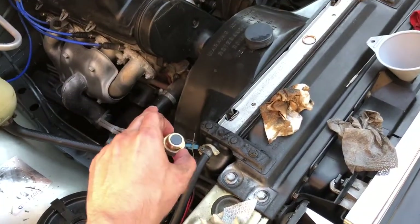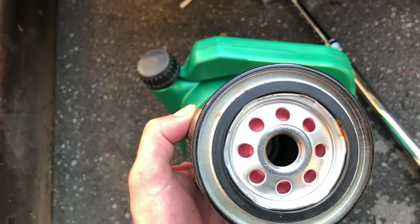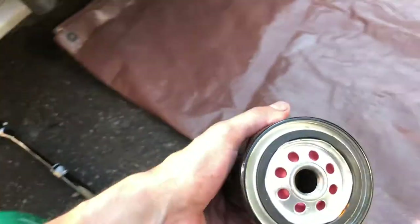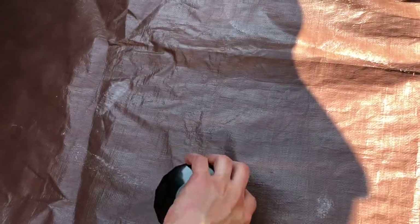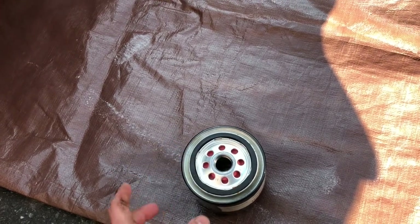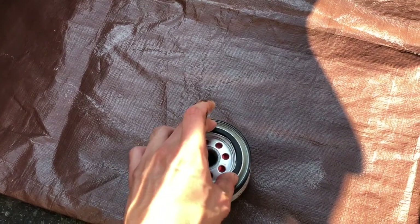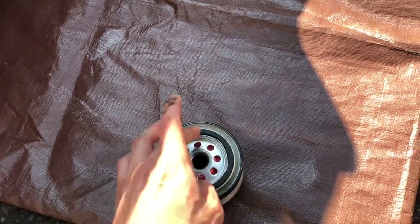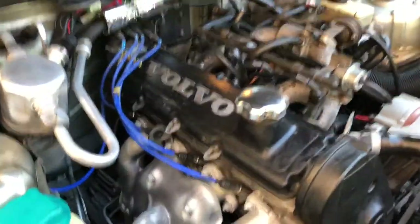I could have put a new drain bolt on there, but I didn't order one this time so I'm going to reuse this one. I'm going to remove the old gasket and make sure it's fully off. Then what you do is pour a little oil inside the new filter — you don't have to fill it up, just wet it so the engine doesn't dry-start. Most importantly, put a little bit of oil on the gasket so there's a nice seal when you install it. Our oil is just about done draining — no more oil dripping. Let's get to removing the oil filter.